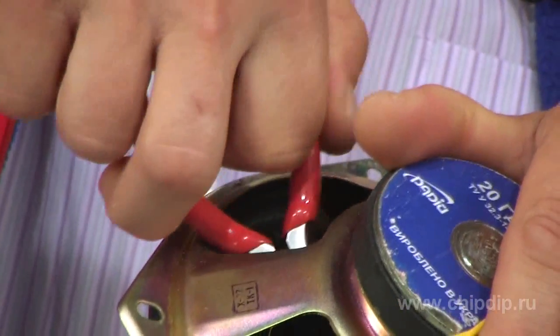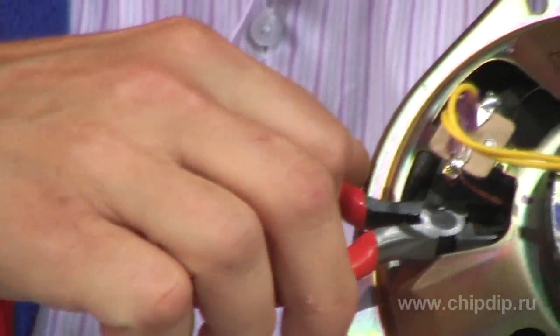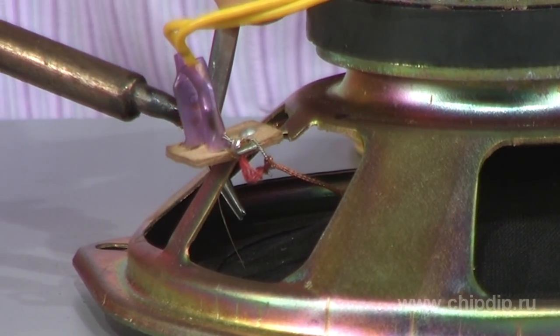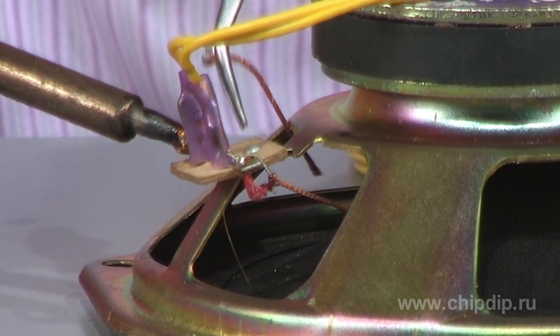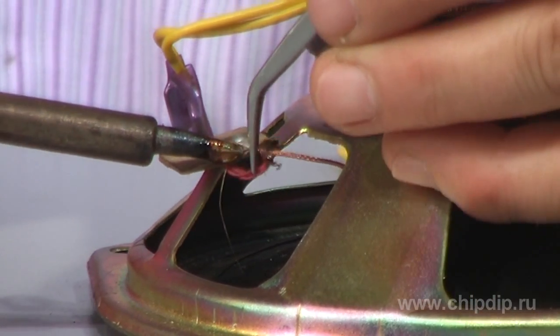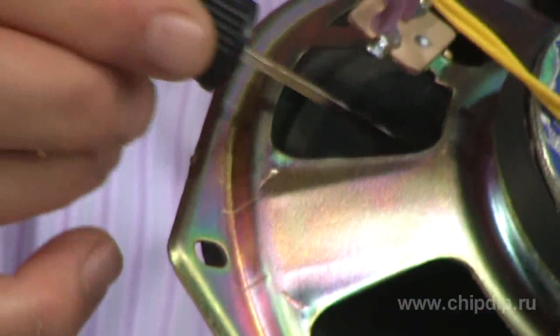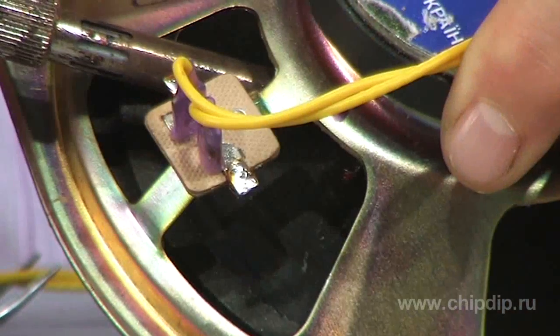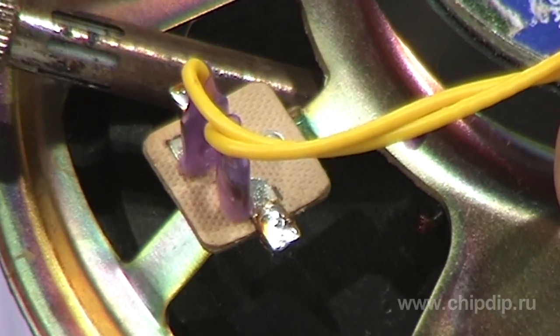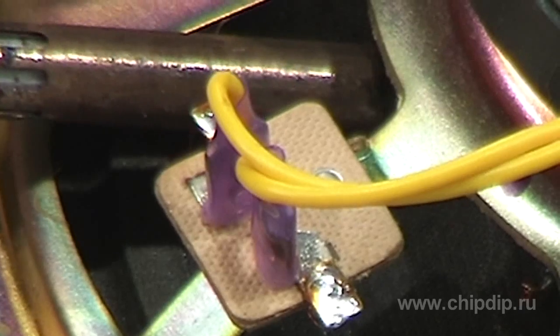We cut the leads at the cone base, then desolder or cut the leads of rigidly fixed terminals. We carefully tin coat the leads of the voice coil on the cone. For a new lead supply, I use a stranded flexible wire with fluoroplastic heat-resistant insulation.